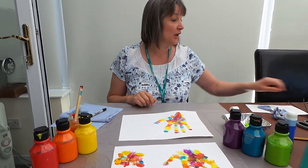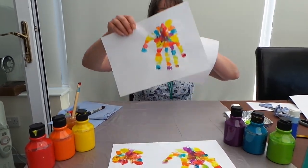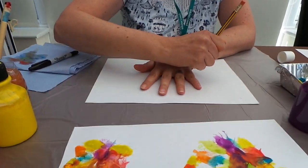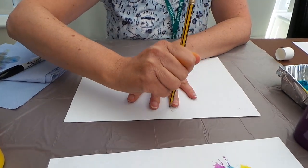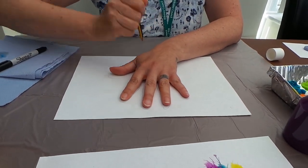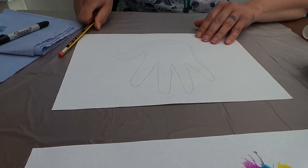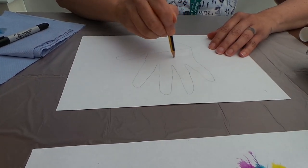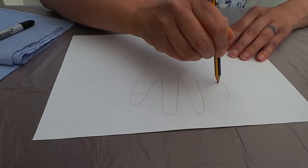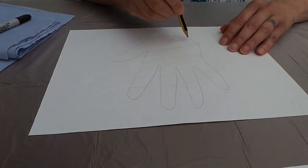If you haven't got any paints at home, what you could do instead is get your piece of paper and just draw around your hand like that — but just join it up at the top so there's your hand shape. Then you could draw some lines all the way across, or decorate it however you like really.